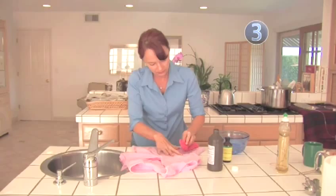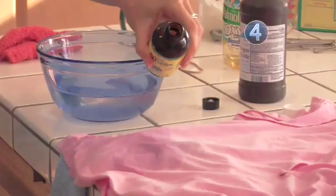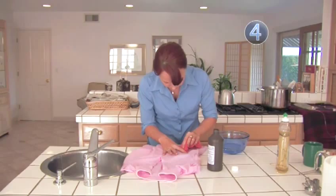Step 4: Break It Down. If nothing has worked yet, try rubbing glycerin into the stain. Glycerin is used for soap making and can be found at health food stores. Glycerin will work to break down the stain so it will be easier to remove. Repeat steps 2 and 3 afterwards.